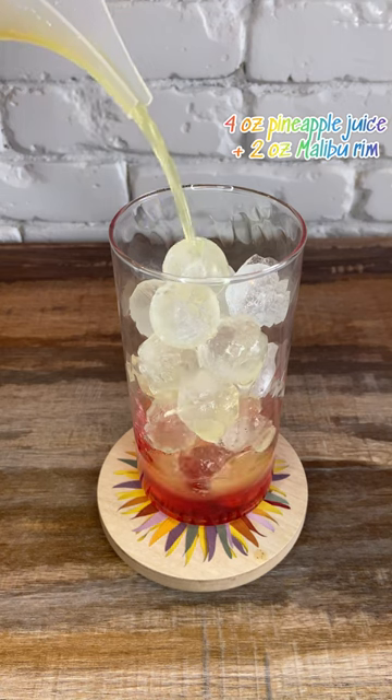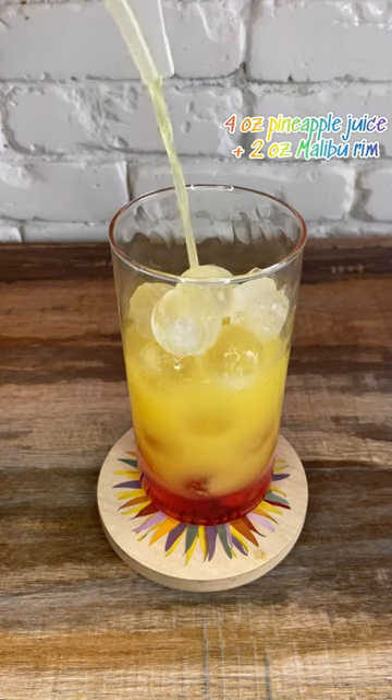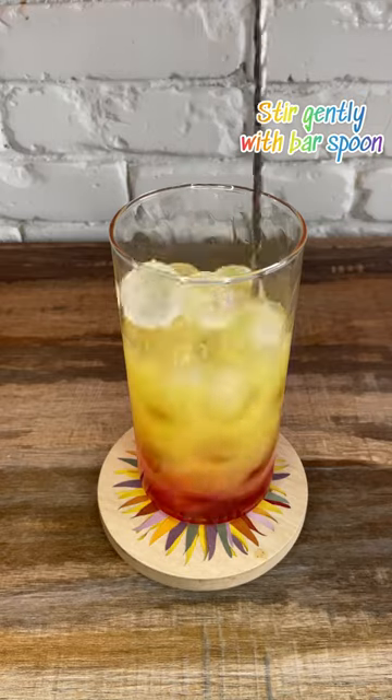Then slowly pour in a mix of four ounces of pineapple juice and two ounces of Malibu rum. Use a bar spoon to give it a gentle stir to create the orange layer.